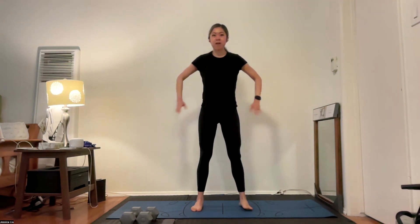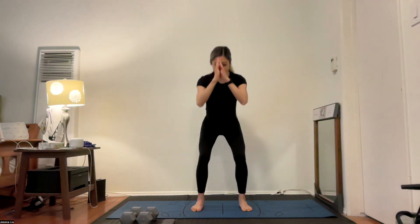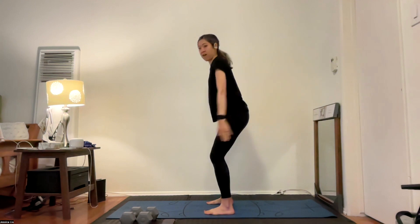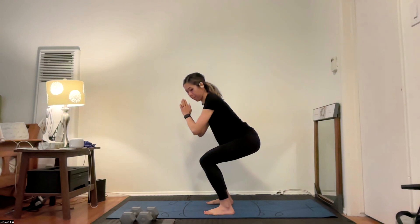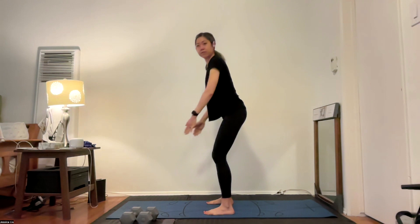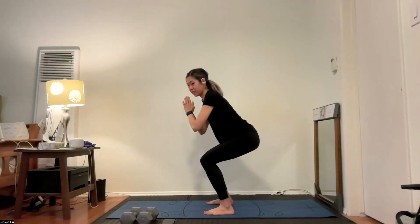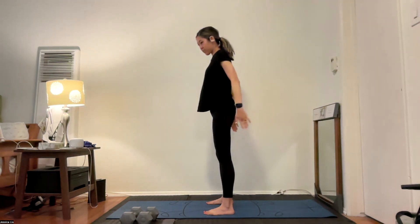Bring your feet to about hip width and we squat — down and up. Toes are nice and light, knees stay behind those toes, and squeeze that butt as you go down. Nice work here — we are warming up our major muscle groups and getting our bodies moving.